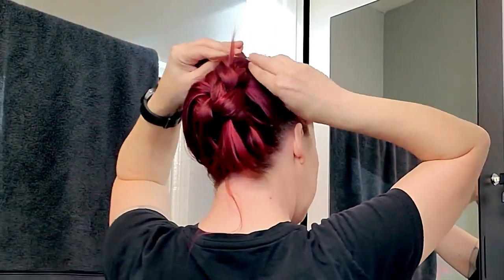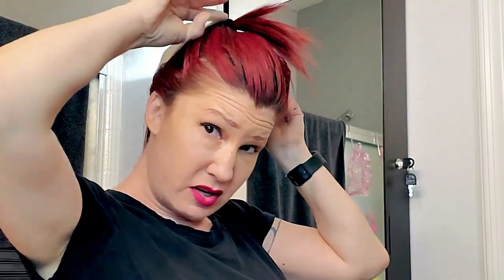I have this big clip that just kind of holds everything. Now I'm going to put my little wig cap on. It kind of looks like a condom — and now we're ready to try on the wig.